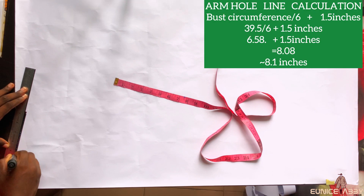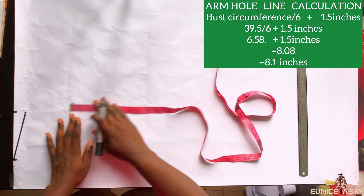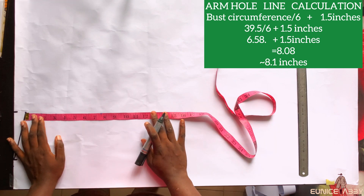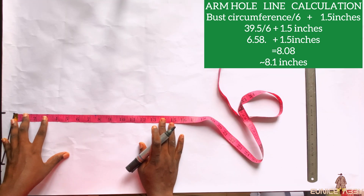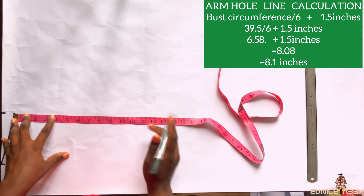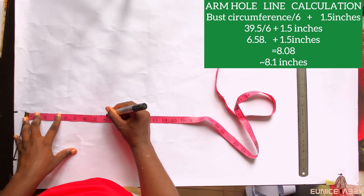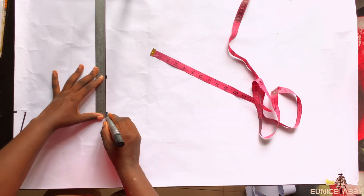The next step is to calculate the armhole line, which is calculated by dividing your bust circumference by 6, plus 1.5 inches. The bust circumference I'm working with is 39.5 inches. 39.5 divided by 6 gives 6.58, then plus 1.5 inches gives 8.08, which is approximately 8.1 inches. I went ahead to mark that 8.1 inches and ruled it into a straight line.